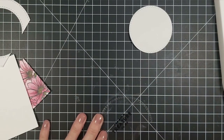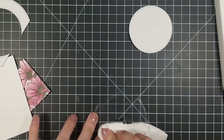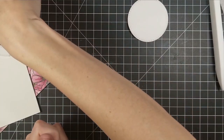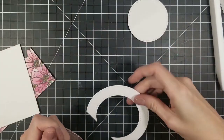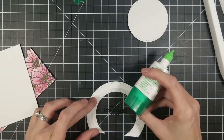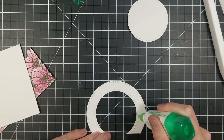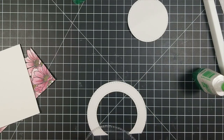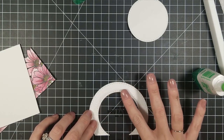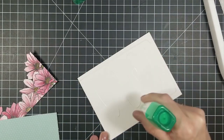I took the circle I cut with the circle die and cut the bottom part off so it wouldn't overhang on my card. I ran out of tape in my ATG gun — I do have a refill, but when I was doing this video I didn't have time — so I just used my Tombow Multi Mono liquid glue for everything. It works well; it's a very strong holding glue.